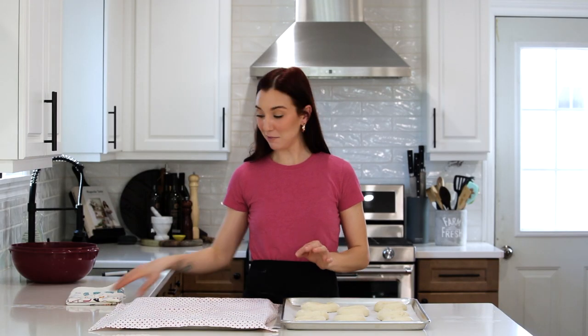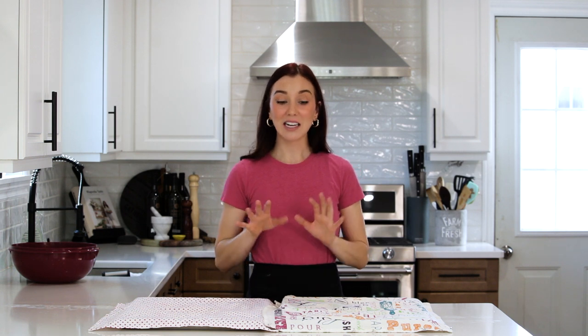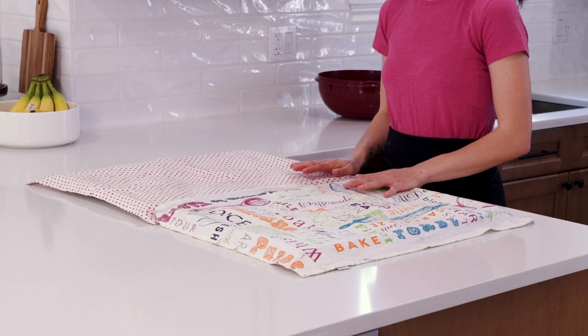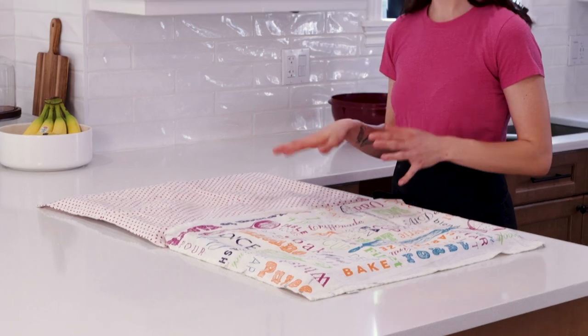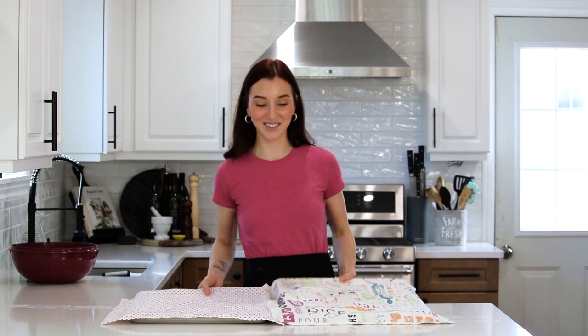Now that all our bagels are shaped, I'm going to use a lint-free kitchen towel to cover them. You want to place these in a warm spot — if you have something in the oven, you can put them on top as long as it's nice and warm. This second rise only takes about 20 to 25 minutes, and then we'll egg wash, bake, and you'll be that much closer to fresh bagels.